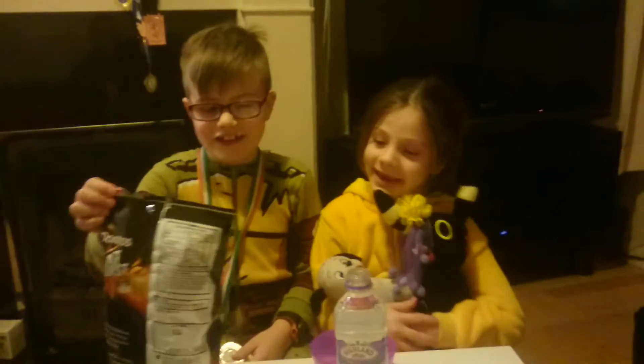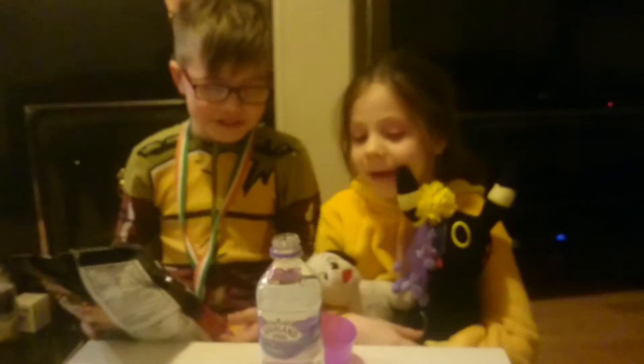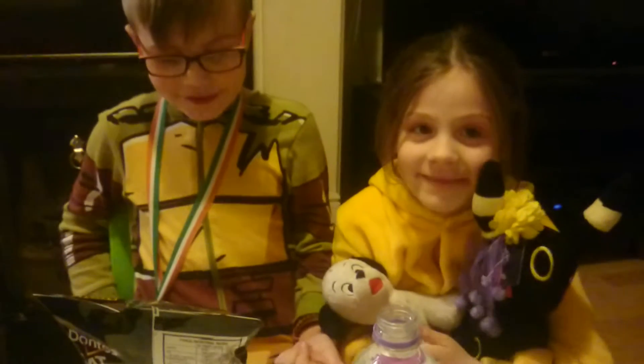Hello, today we are going to be eating Doritos Heater, which could be spicy. Abbie doesn't like barbecue things or spicy things, so she's going to hate these.